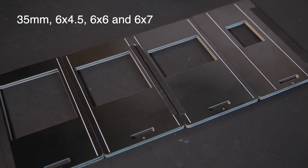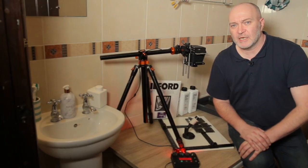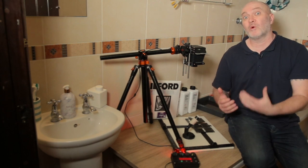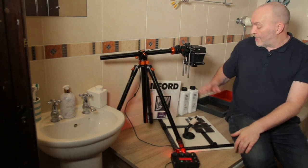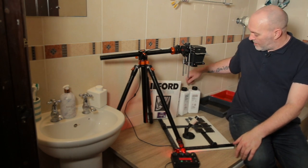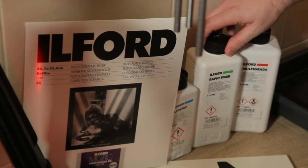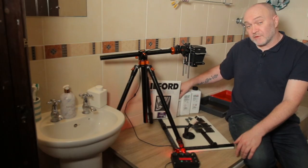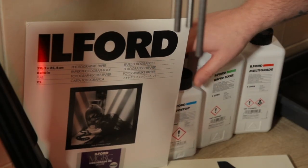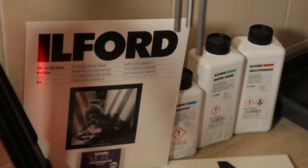It does 35mm, 6x6, 6x4, and 6x7. So this darkroom session is going to be pretty basic. I'll show you around the enlarger and show you what you get with the kit, or at least what Intrepid have sent me, and I'll also show you the chemicals I'm going to be using. Ilford have kindly sent me some Ilford multi-grade developer which is for the paper, some Ilford rapid fixer to fix the prints, some stop bath, and also some 10x8 resin coated paper which is what I'm going to be using for this evening's session.